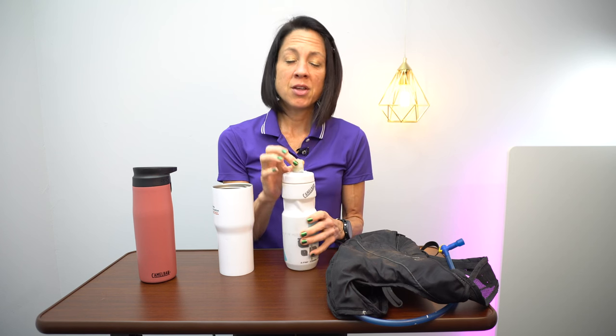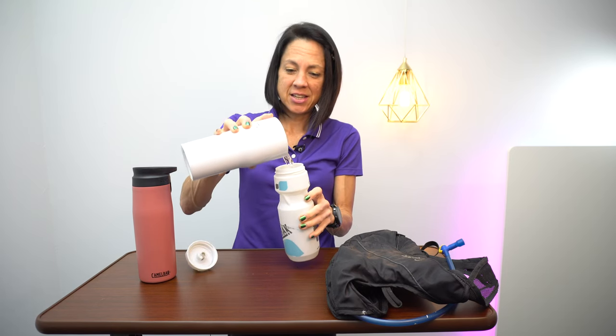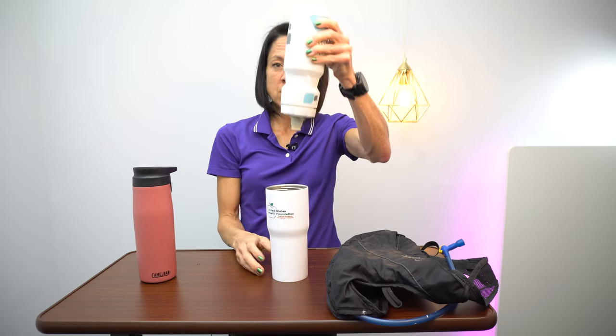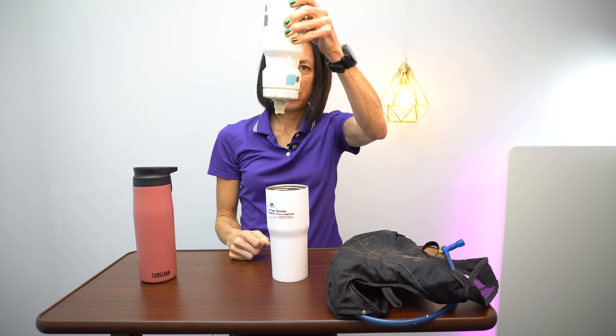The other product I've been using for years are their biking water bottles. What I love about these is the top — they're always open. With regular bike water bottles you have to pop them open and they can leak. This one just stays open all the time, and yet when you hit bumps, it doesn't leak. Always stays open — absolutely love it.